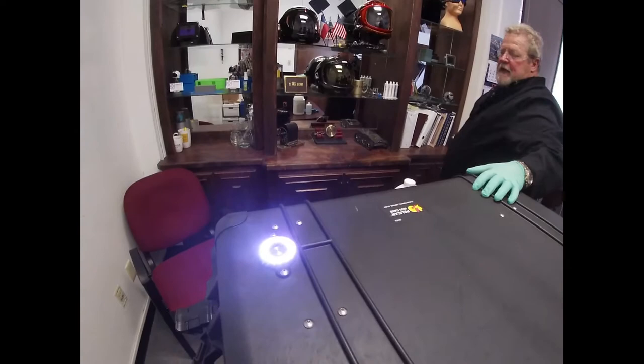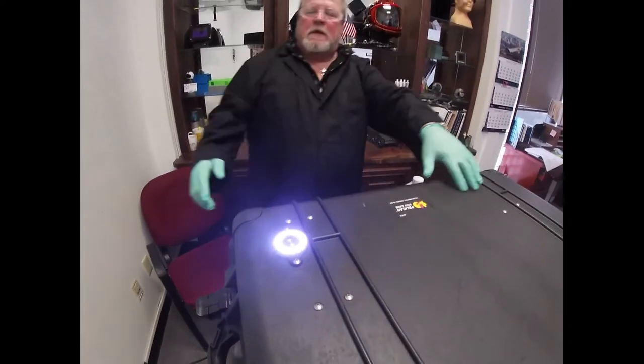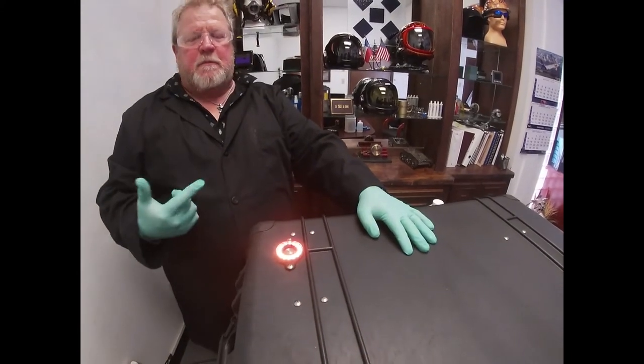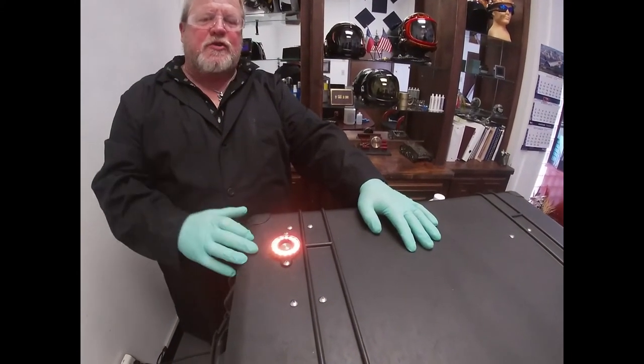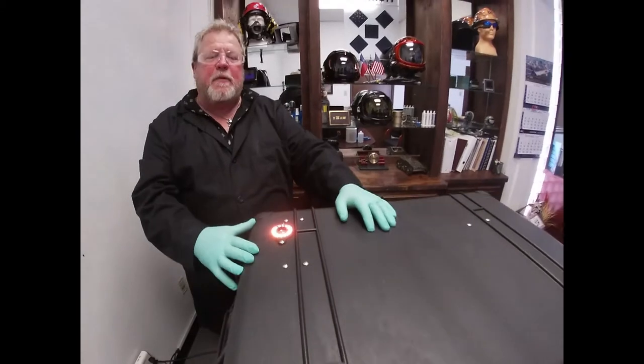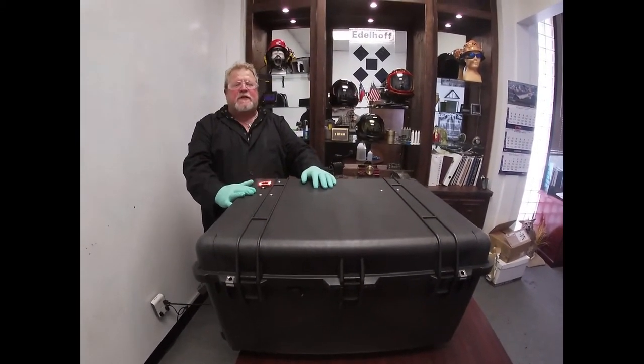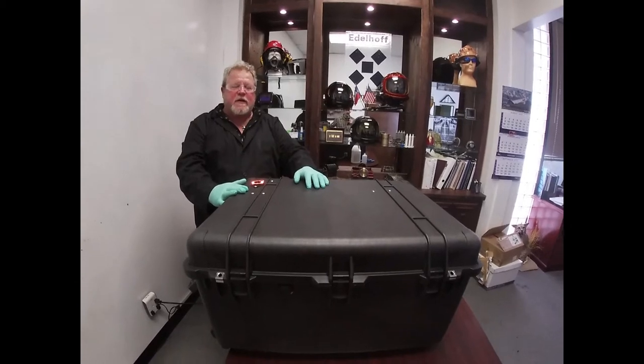You'll notice the LED lights are white and what you will do to start the process is press the button. You'll notice the pump turns on with the orange lights — that means it's getting it set up and ready to roll. The lights will then start turning red, and that's when it's actually starting the sanitation.